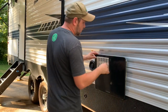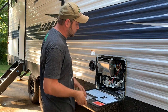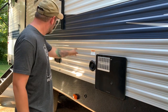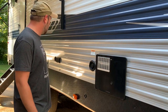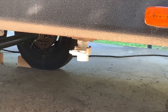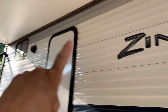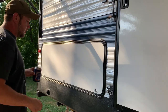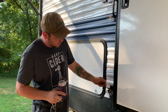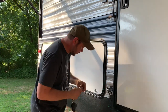Over here we have the six-gallon Dometic water heater — it does not have an anode, which is kind of cool. Our fresh water fill for the 51-gallon tank. Then we have outlets outside, a cable hookup, and a quick drain for the fresh water tank. Outdoor Bluetooth speakers — those are nice. And this is pretty cool: if you've got any small dogs, there's a little bone and paw on the bottom. Put the leash around there and pets can stay there.